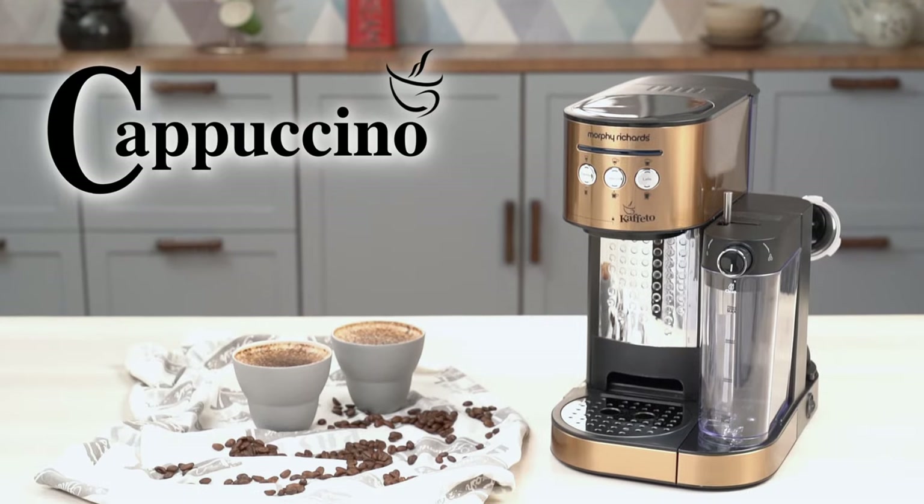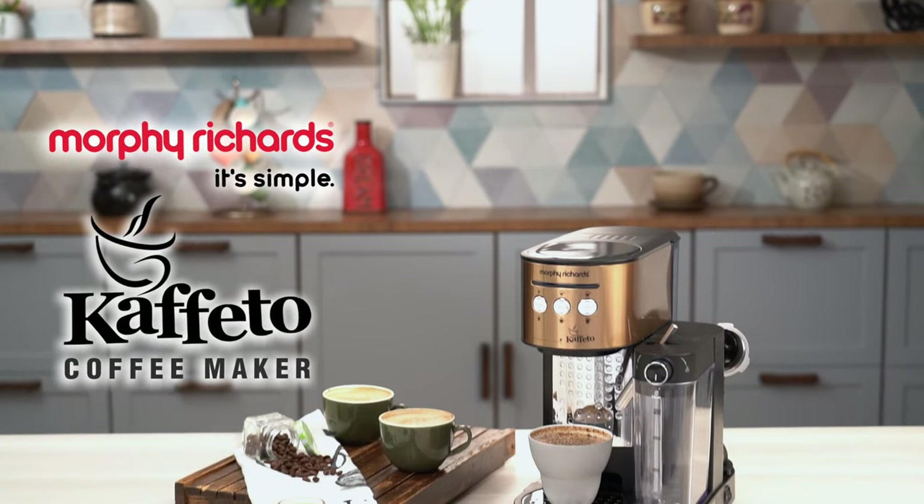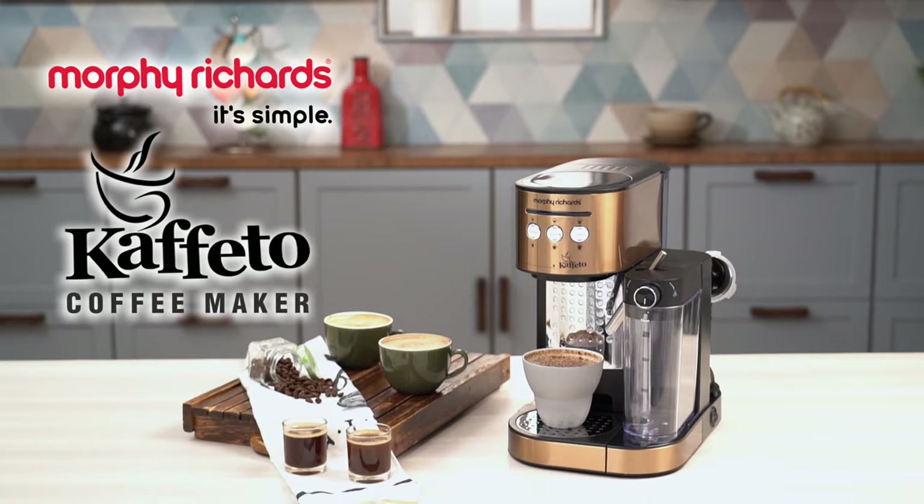Turn your home into your favorite coffee place with Morphy Richards' Cafito Coffee Maker. It's simple — Cafito Coffee Maker.